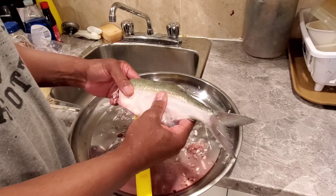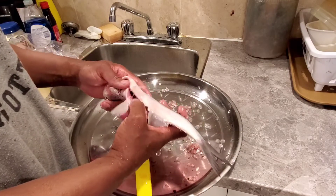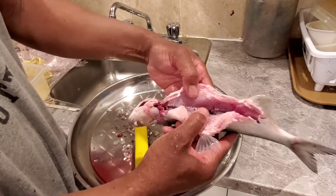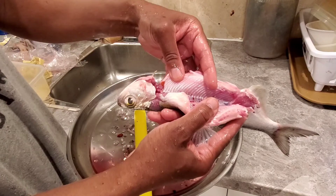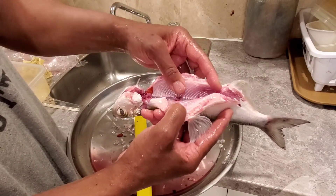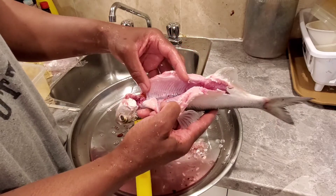It's got some flesh — some meat on it — it's just super bony. Yeah, these are bones. Wow.